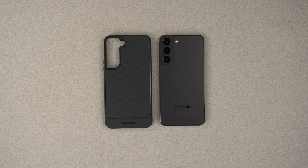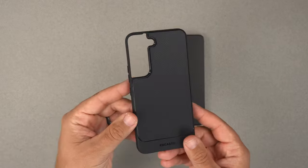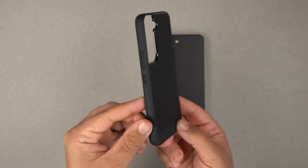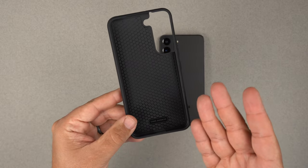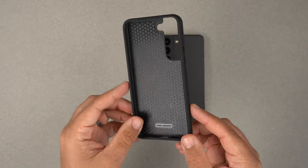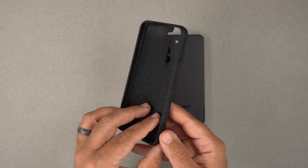As far as the case itself goes, it's a very thin, slim profile — definitely the case for the person who wants something slim. It's going to give you some decent drop protection, but at the end of the day it's not going to be a rugged OtterBox or anything like that.